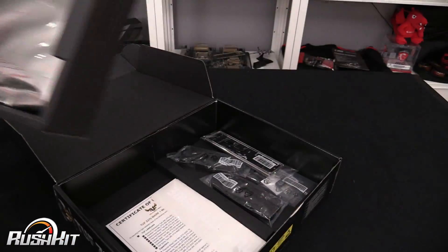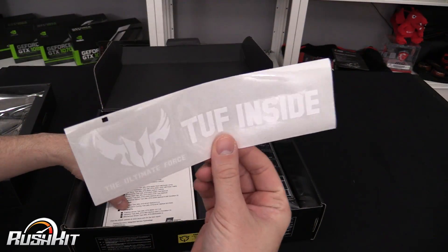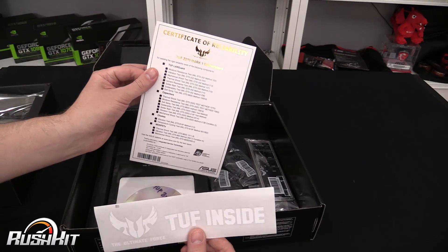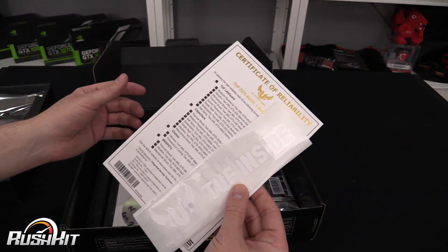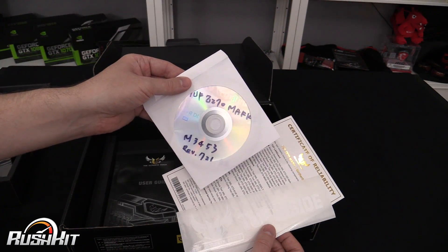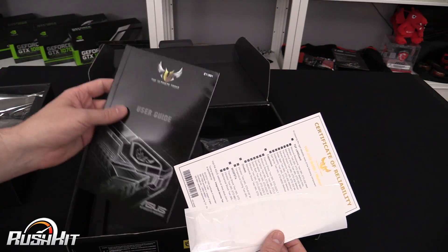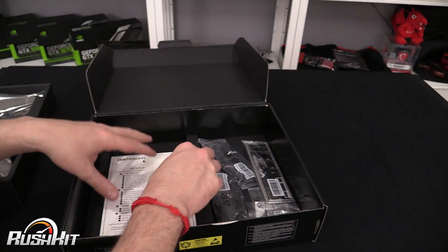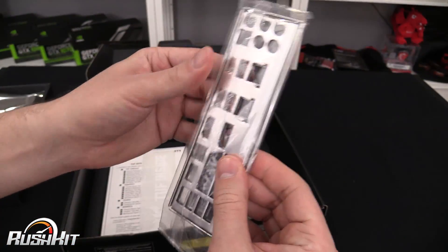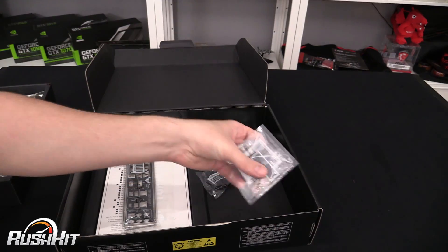I'll put the actual board itself to one side for a second. Inside we've got the famous TUF inside sticker — they've been using these for a while. You get a certificate of reliability. Now, because the board is so new — I'm actually filming this on the 10th of December — they've made up a placeholder driver disc that isn't printed yet, but you will obviously get one. You get your user guide, your IO shield — the spongy one, nothing to catch your fingers on — and four SATA cables.